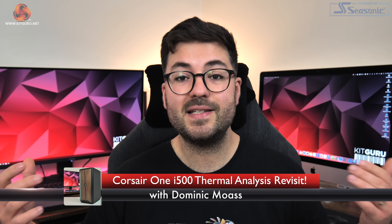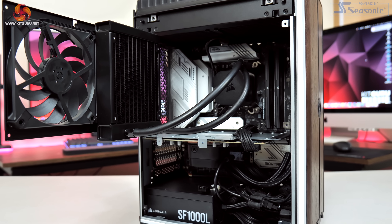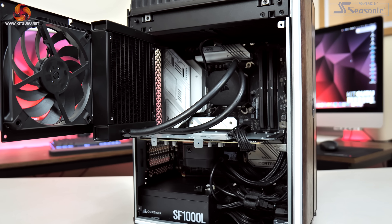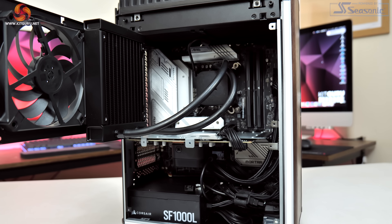Dominic here for KitGuru and today we are taking another look at the Corsair One i500 that launched earlier this week. You may have already seen that we did get a review up for launch day, however we got a fair few comments around that review, particularly in regards to the cooling. Dubow also released his own video which had some additional findings which I want to dive into in more detail in today's video.